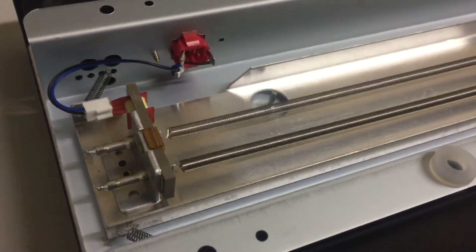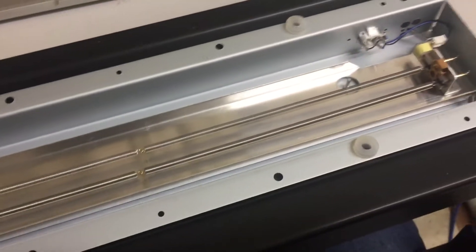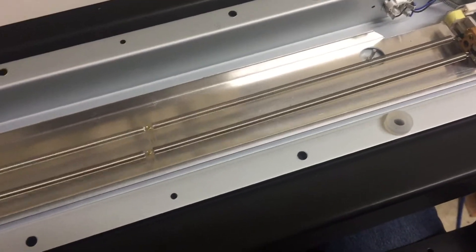So, abracadabra, here we go, lifting up the backplate. I can't do it with one hand. Here's the tank itself. It's just lying inside this chassis like this.